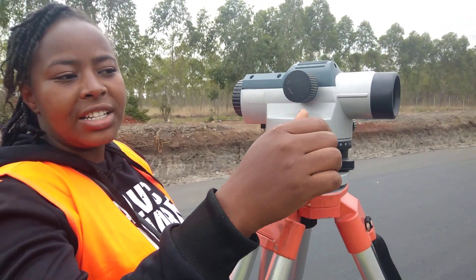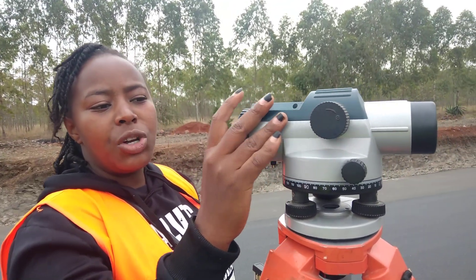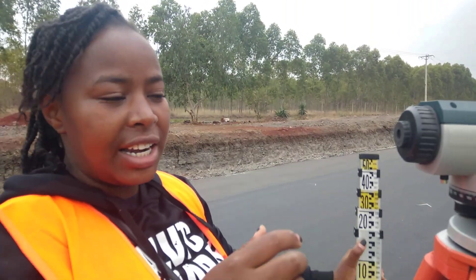This screw is for focusing. With this, you're able to bring the image to be clearer. Then, when you observe from this point, when someone is standing somewhere with a staff, you will be able to see three lines.